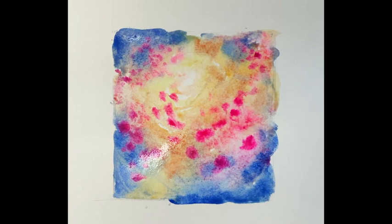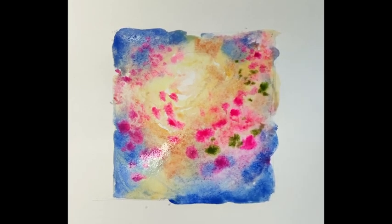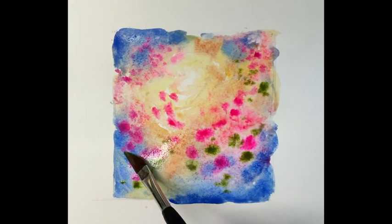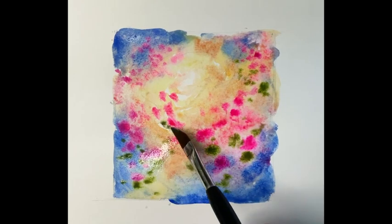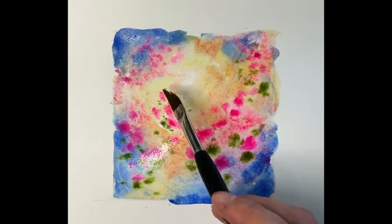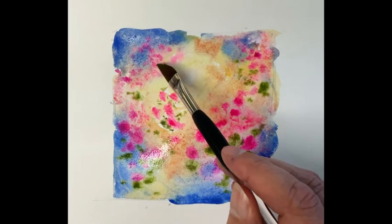Now we're going to jump in with Sap Green, still Mini Dave. Imagine these are the leaves off the flowers, so position them around the flowers in a reasonable position. Still circular though — you'll be spinning around and need to sit down very soon, because this will send you dizzy going in all these circles. Just add larger dabs and smaller dots as you go along.